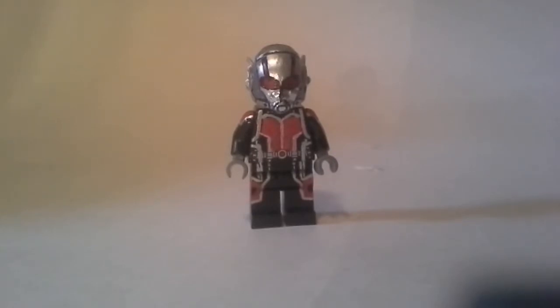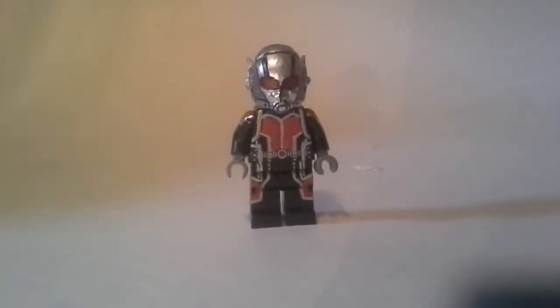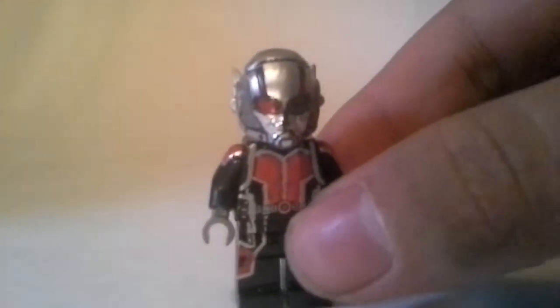Today is the day that Ant-Man comes out, so tonight I'm going to see Ant-Man. It's gonna be awesome, and I gotta do this before I go, because I want to be uploading while I'm gone. Hopefully, by the time this goes up, I'm seeing Ant-Man right now, and hopefully I'm enjoying it. I hope it's good.